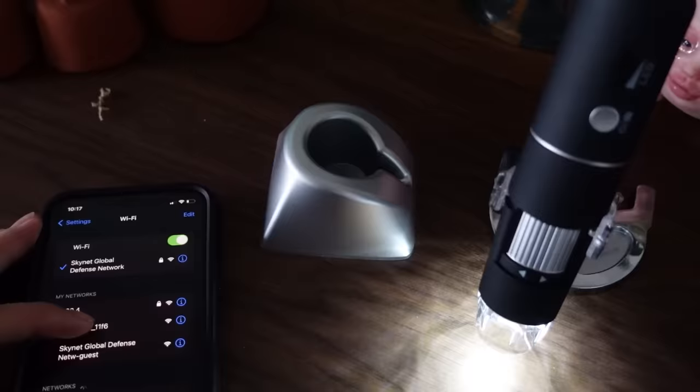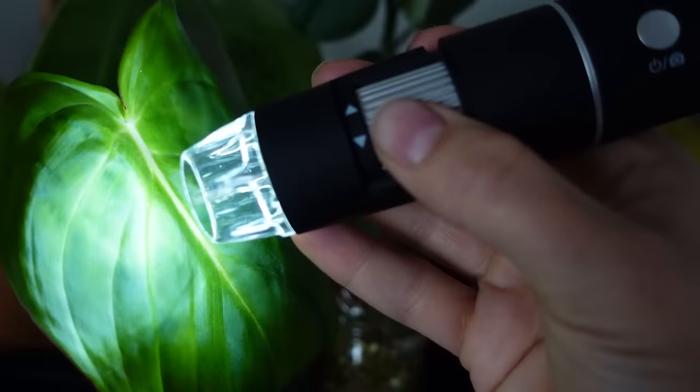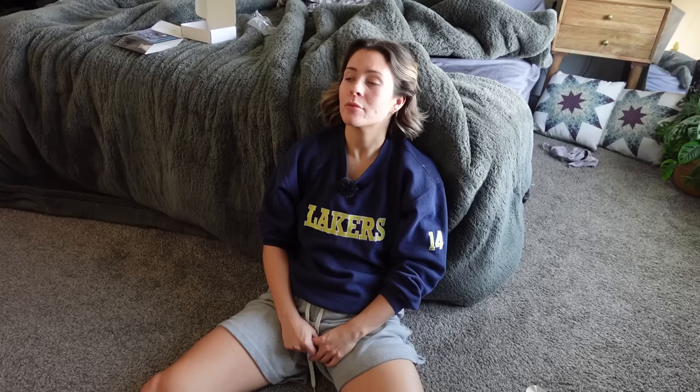This is the microscope I got. Let's turn it on, join the Wi-Fi, and then there's an app that goes with it. You turn this thing from one side or the other to focus it. It's really, really cool — I think it was like $30. The microscope ruined my life but also saved it, because I would have never known about spider mites. I feel itchy.